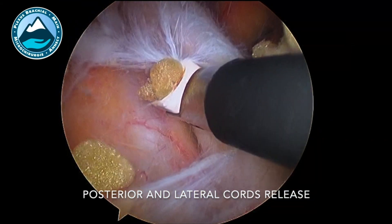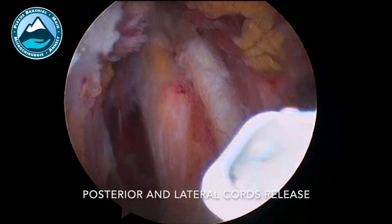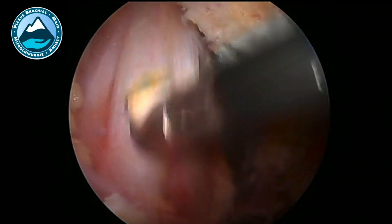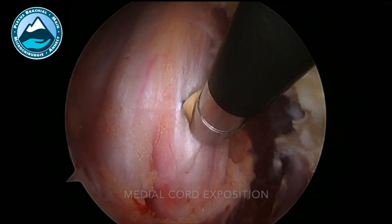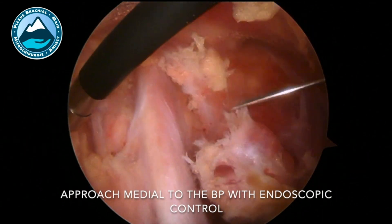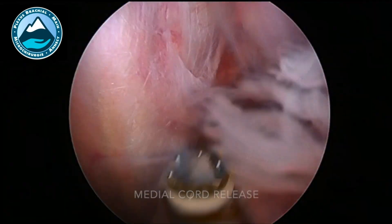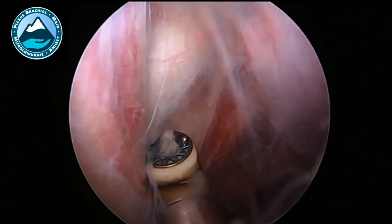From there, anteriorly from the brachial plexus, we can expose the posterior and lateral cord, release them, and then move medially and expose the medial cord. It's always possible to perform a more medial approach, almost in the way of the thorax, and have a good exposition and release of the medial cord.